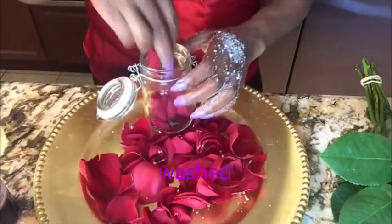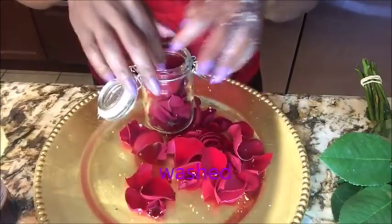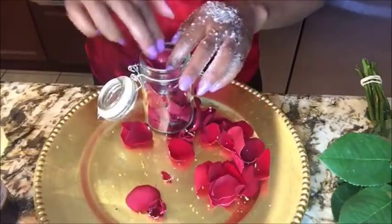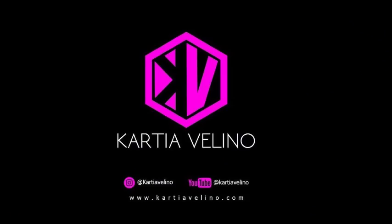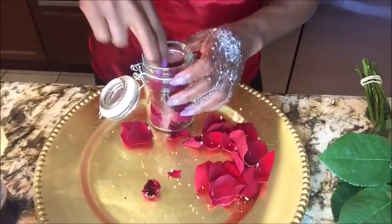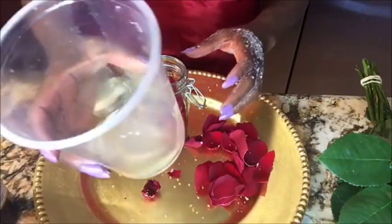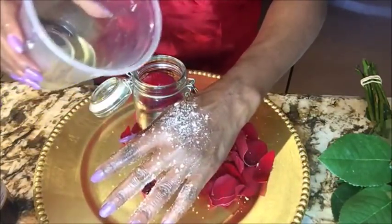You want to put the petals into a glass jar and really press them down. This is melted coconut oil — I had some hot coconut oil on my hands.